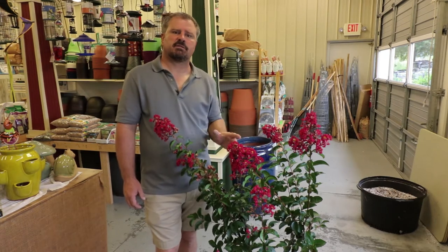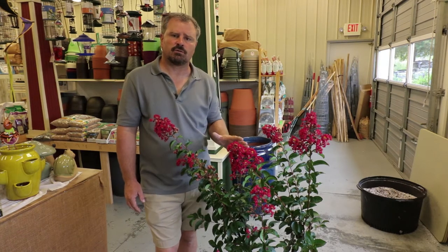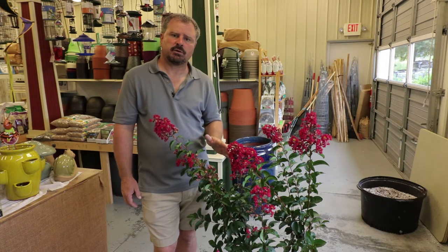Crepe myrtles are definitely on my fertilizing list in the late winter or early spring. Any kind of outdoor slow-release fertilizer that lasts three to four months will be helpful in the growth and flowering of these plants. Pruning is the hotly debated issue on crepe myrtles.